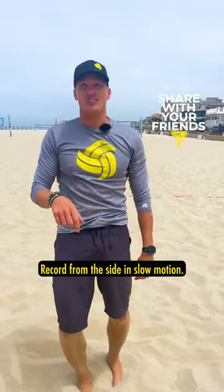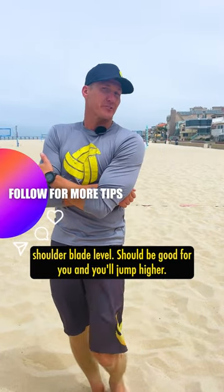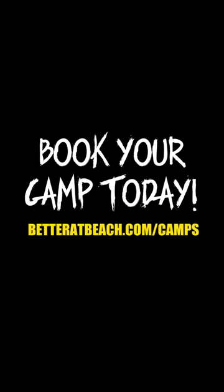Record from the side in slow motion. Make sure that your hands are coming up to about shoulder blade level. This should be good for you and you'll jump higher — maybe two or three inches higher.